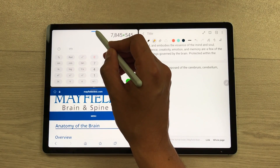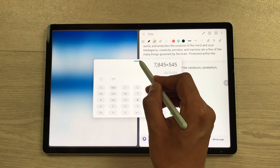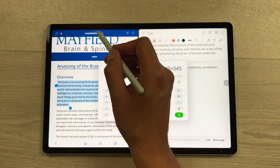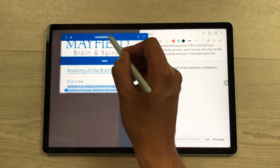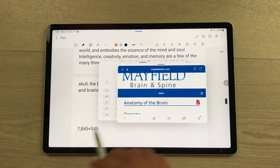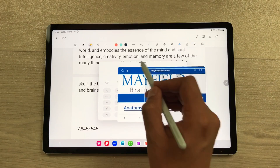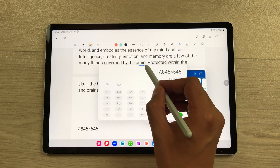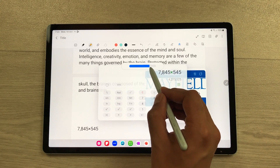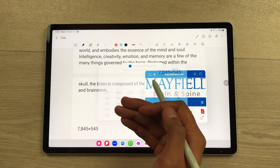You can also bring these apps in pop-up view. Select this blue bar, press and hold it like this, and then you can easily drag these apps into the pop-up view. You can also bring another app into the pop-up view the same way. And if you want, you can also change the opacity of these apps. Here is the opacity icon and I can easily reduce the opacity so I can see the notes behind.